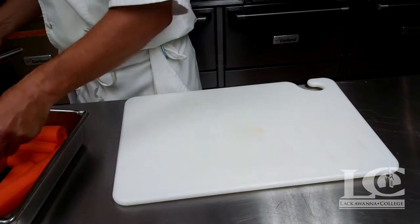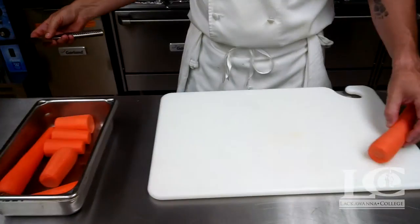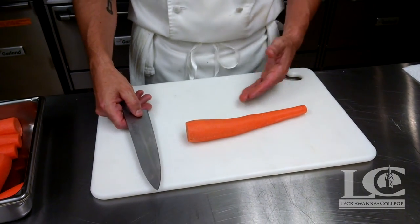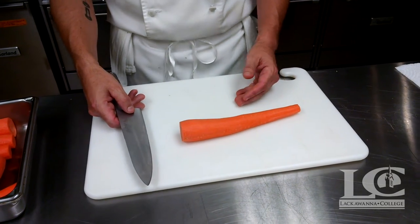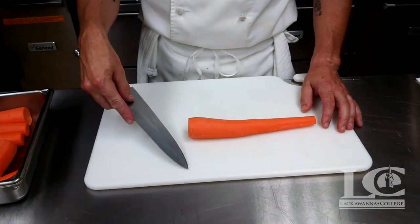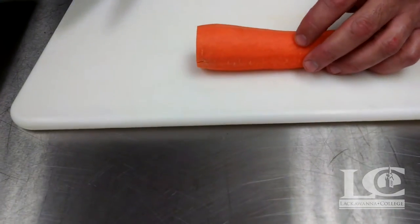Being that I already have some that have been washed, peeled, and washed again, we go to cutting the carrot. We want to cut them to the lengths we're going to use for many of our classical cuts. On our cutting board we have measurements — I like to go with about 2½ inches.